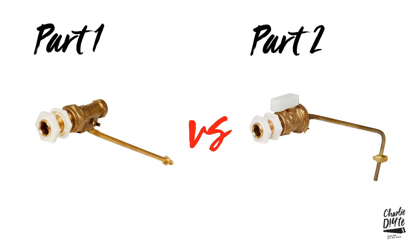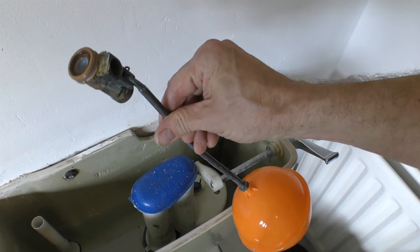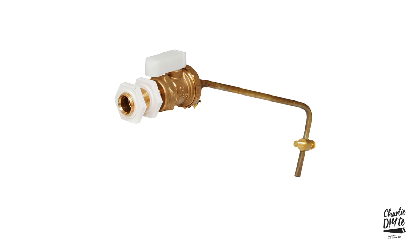The second point is the difference between part one and part two float valves. On part one float valves, the water outlet is on the underside of the float valve, whereas on part two float valves the water outlet is on the top of the float valve.